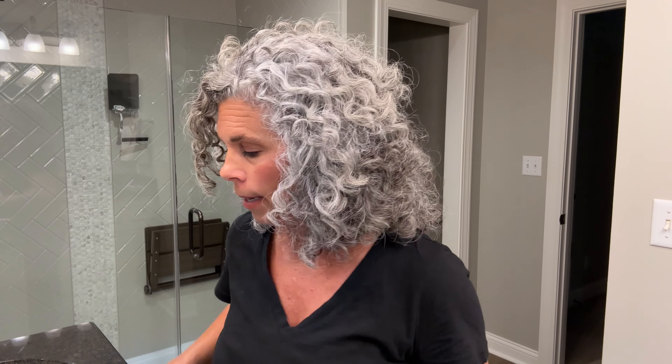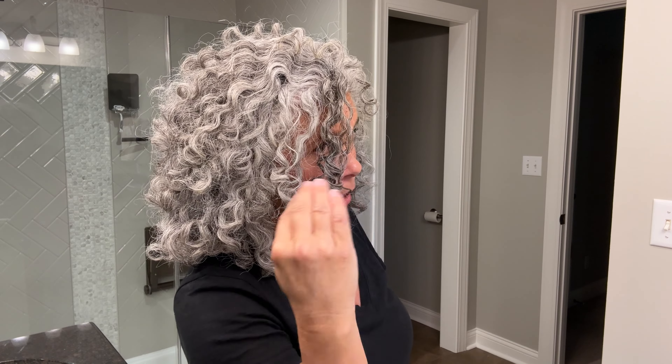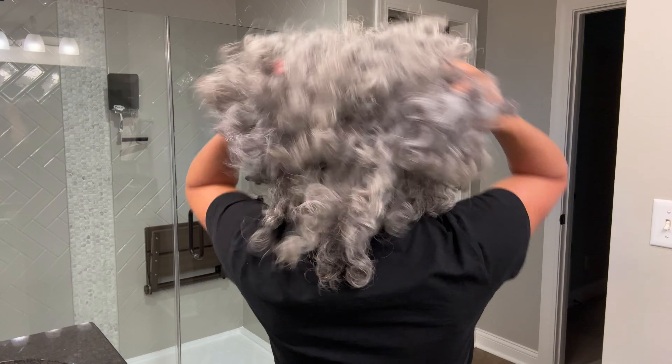I have curly hair and a ton of hair. This is the side that wants to get wonky — I get this bang area that wants to separate and pull forward, and then there's all of this in the back.